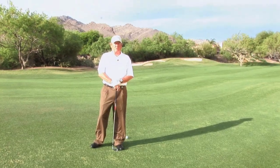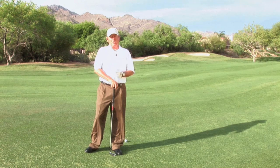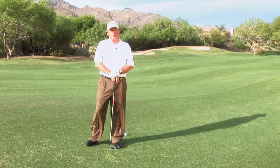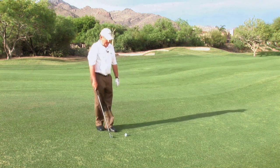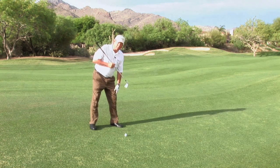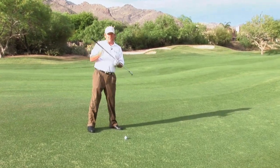Our next shot will be downhill lie shots. With these shots, I also have to make an adjustment in my setup, my posture, and my ball position. Much like the uphill lie shot, I want to make sure that my spine gets perpendicular to the hill. When I set up to the hill, if I want to level out my shoulders with the hill — which I want to do — I'm going to have to set my weight more on my downhill leg, get my spine perpendicular to the hill, and my right shoulder rises.